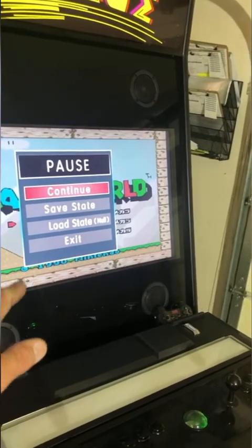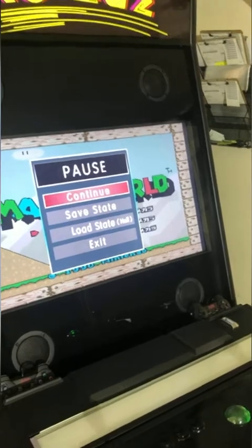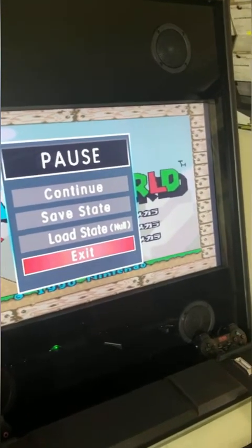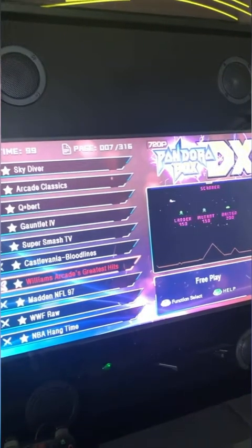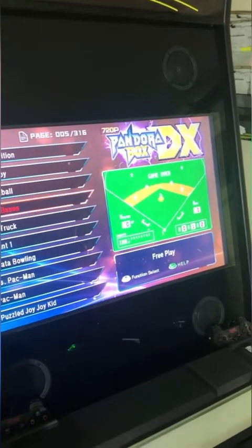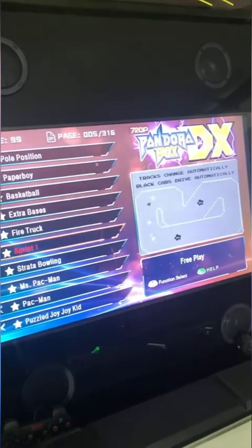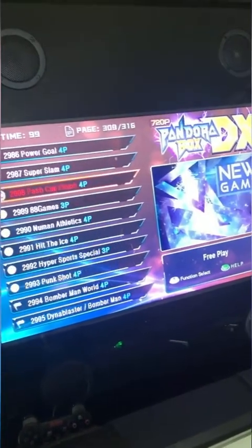When you hold the start button, you can continue — pausing the game — exit, or save your progress. The next time you turn the machine on you can load that save point and pick up where you left off. That feature is not available on any other board. This board also has tons of modern 3D games like PlayStation 2 games.